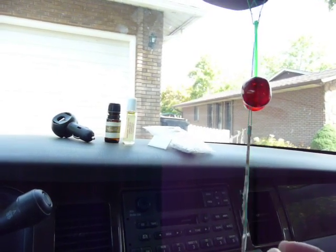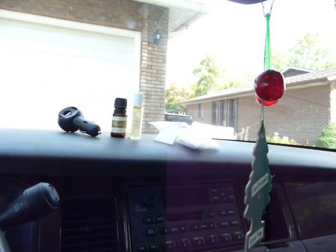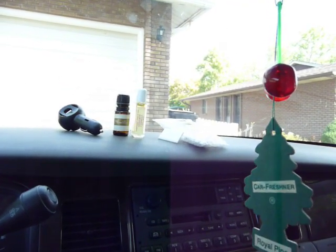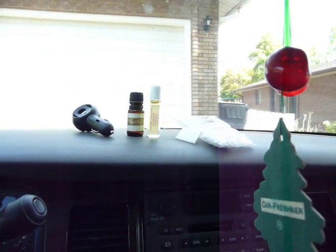In the past, I've bought a terracotta one, and when I put the oils in it, the oils would end up dripping out the bottom and melt or damage what was beneath it. So I didn't like the terracotta ones that hang in the car.